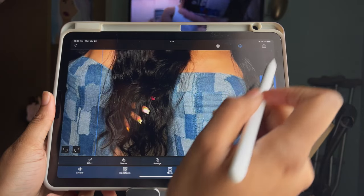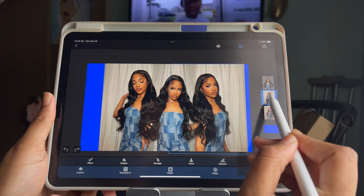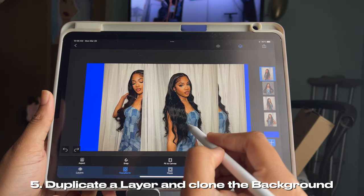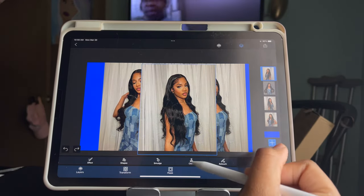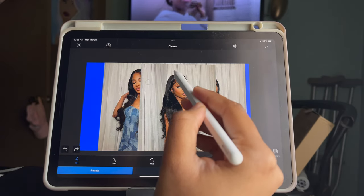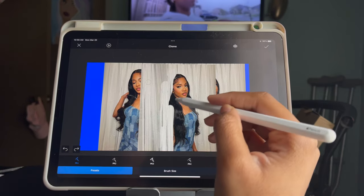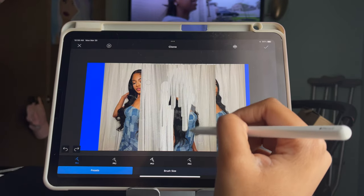Since I don't want to leave the background where some of the blue is showing, click one of her photos and duplicate the layer so you have two of them. Move that layer to the top, go down and click Editor, then click Clone. The brush is already selected, so move the circle to where the background is and just start brushing — and as you can see, her photo is being removed over that area.